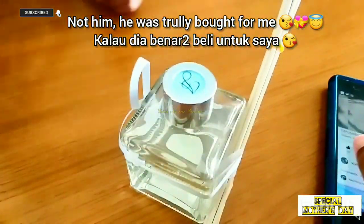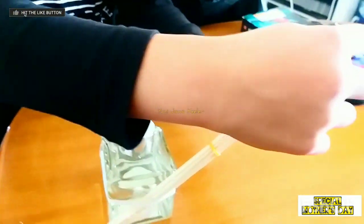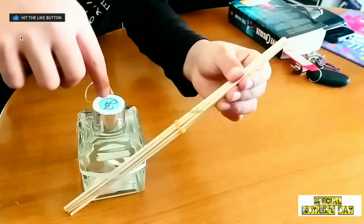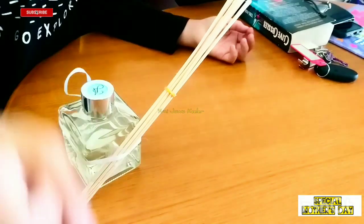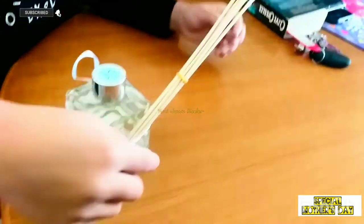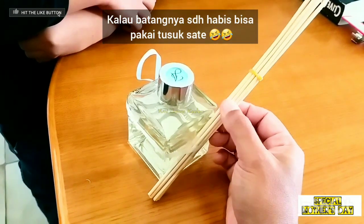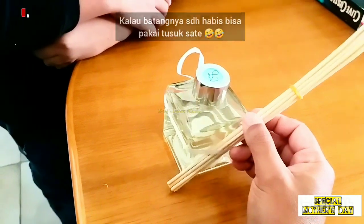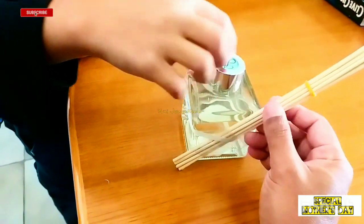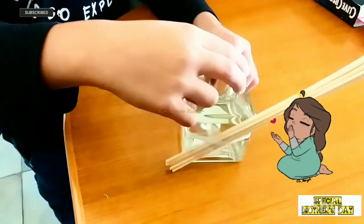So what is the stick for? You put it in the stick, then you tip it, and then you put the end which goes in here, and then you just flip it, then it smells nice. And then when it goes to this end, you flip it the other way. Oh, okay. So you can put this in the room so the room can smell nice? Yeah. Okay. Thank you. Thank you.